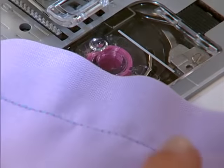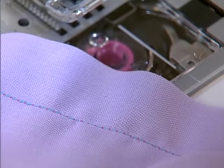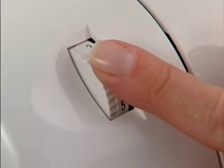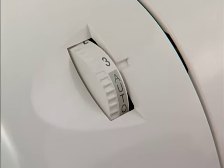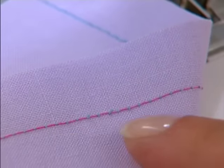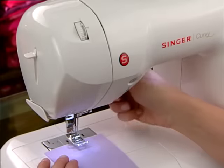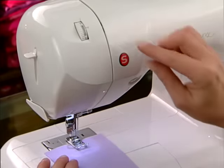If the bobbin thread is showing on the top side of the fabric or the fabric is puckering, adjust the upper thread tension control to a looser setting. If the needle thread is showing on the bottom side of the fabric, adjust the upper thread tension control to a tighter setting. Make all tension control adjustments with the presser foot in the down position.